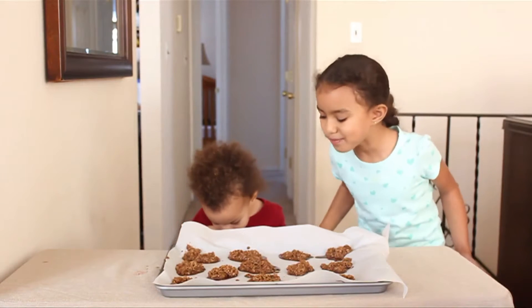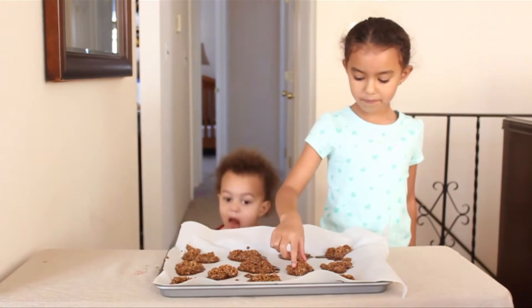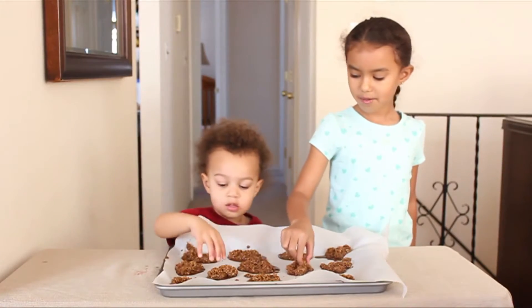Stop picking the same ones as me! I think the kids enjoyed it a little bit too much, if you ask me. I'm hoping we have enough for everybody. For more holiday gift ideas, visit Hallmark.com. Happy Holidays!